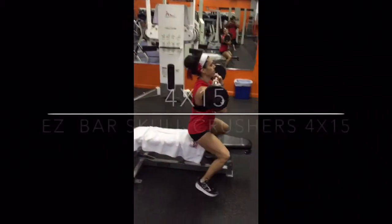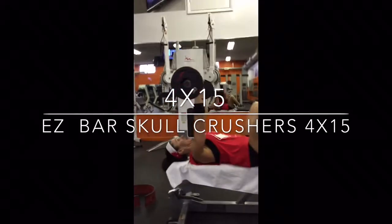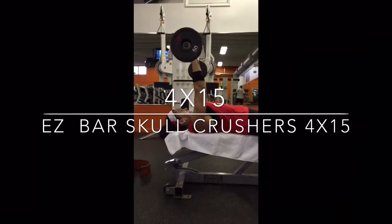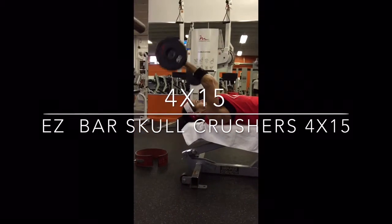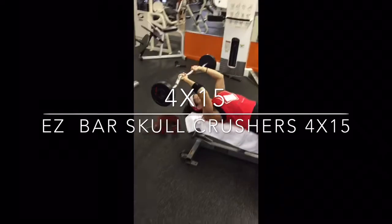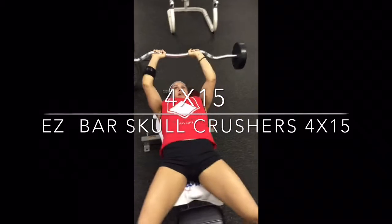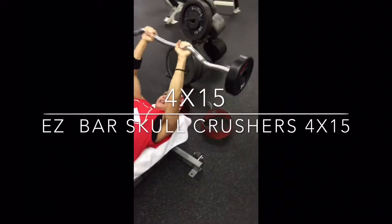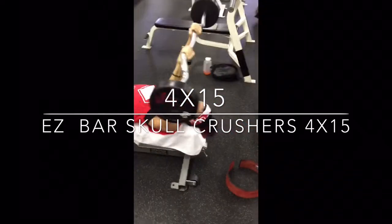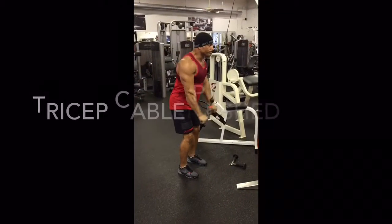Next, we moved on to skull crushers. I won't even show you my set because I have two partially torn triceps that were never repaired — extreme sports accidents, nothing to do with weight training, from doing stuff I shouldn't be doing on my mountain bike. Four sets of 15 here on the skull crusher. The pro tip would be to keep those elbows tucked in tight and try to avoid them flaring out to the side. Cynthia doing a great job there.